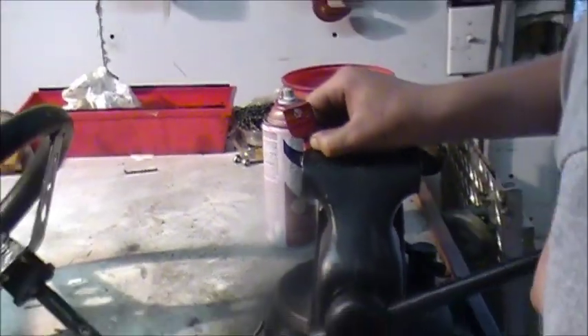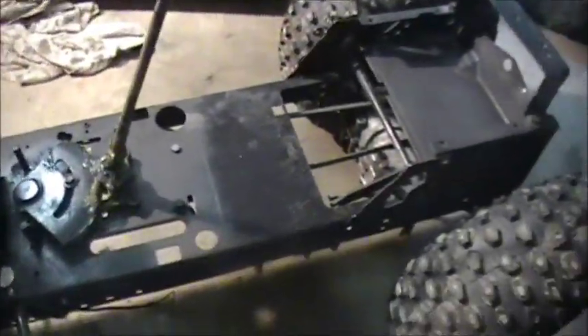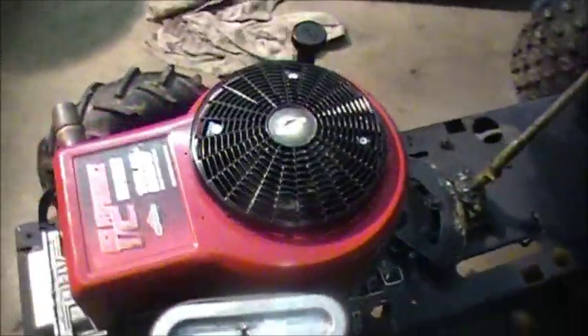We painted the key red so it'll look pretty cool in the black console. This thing is almost ready — we just need to put the console on, rear fenders, and the hood, then wire it up and this thing will run again.